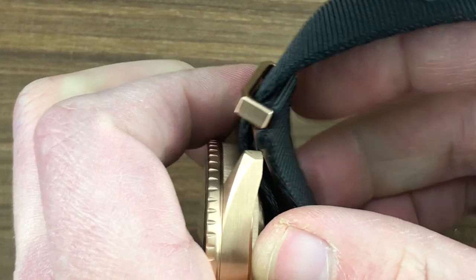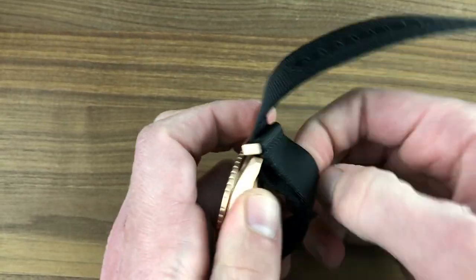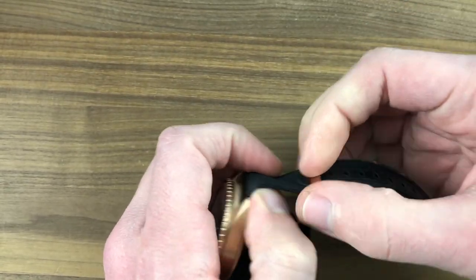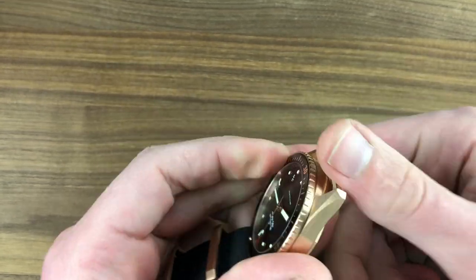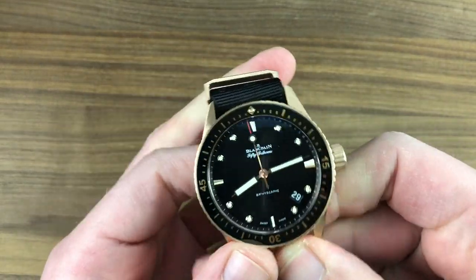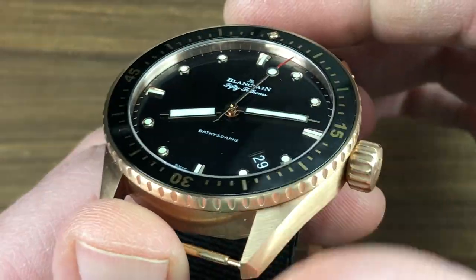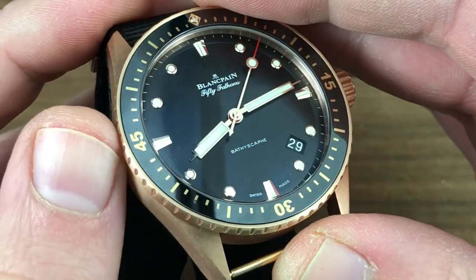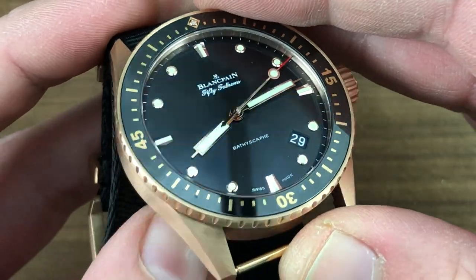One of the fringe benefits of my job is becoming exceptionally talented at tearing down NATO straps on the spur of the moment to demonstrate case backs — and that's exactly what we're going to do. I'll demonstrate the movement after we talk about some of the rest of the watch. The bezel here is red gold to match the timepiece itself, and unlike the standard Fifty Fathoms which has a sapphire cap, this is a scratch-resistant ceramic capped bezel.